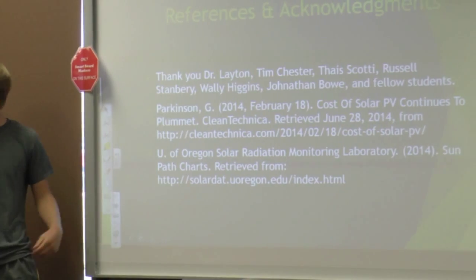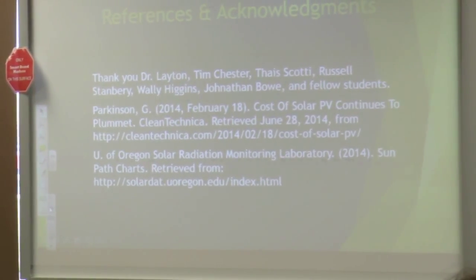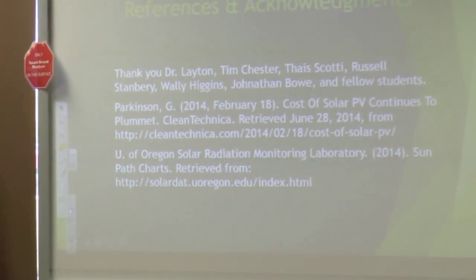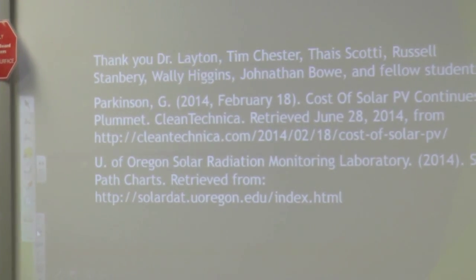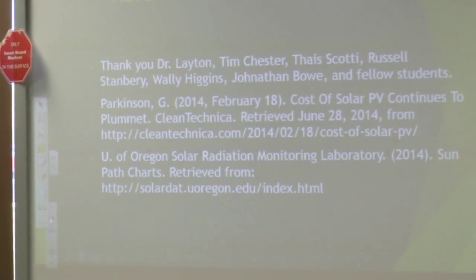We have to give our special thanks to our practicum teachers and advisors: Thais Russell, Tim Chester, Dr. Layton, Wally Higgins, Jonathan Ball, and other fellow students who are here.